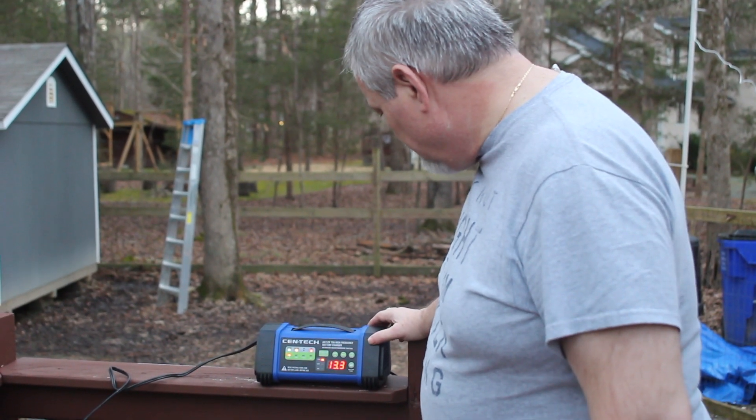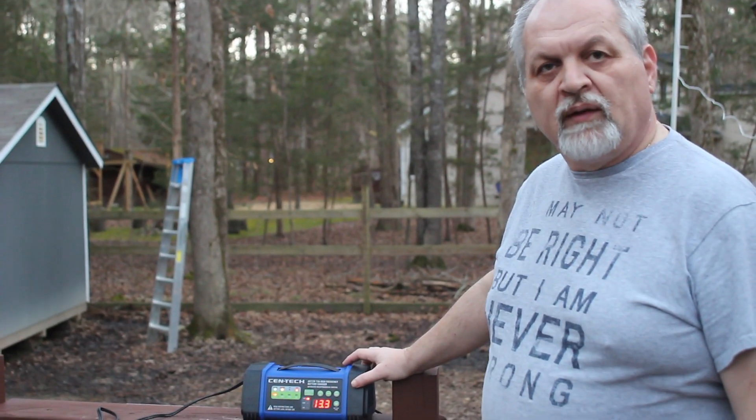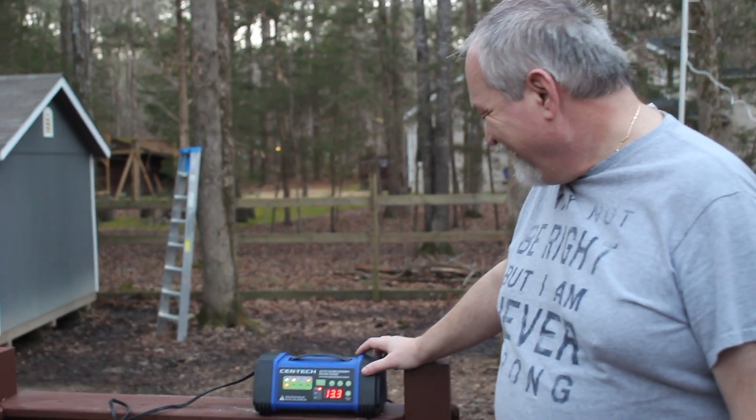I don't remember the model number, but that's the only one they have. Are you recording? I am. Well, I nodded at you and then you started talking, so.